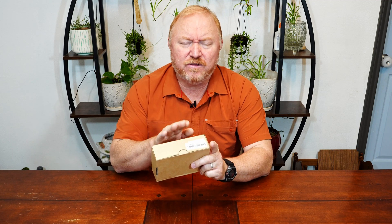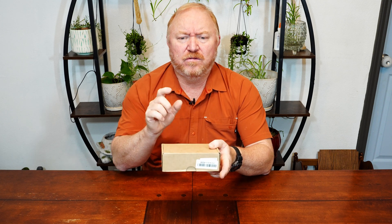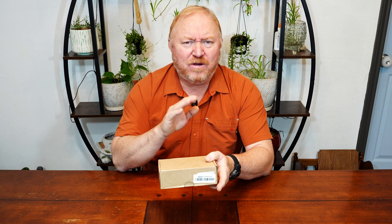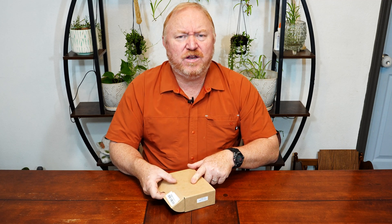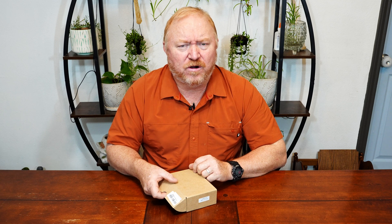Hey guys, today I'm going to be unboxing and demonstrating this little cool device for you. What this is, is an actual little mini M.2 drive stand-alone clone system. So let me get it out of the box and show it to you, and I'll explain what it does. This item was gifted to me to do this video, and I'm going to unbox it for you and show you how it works.